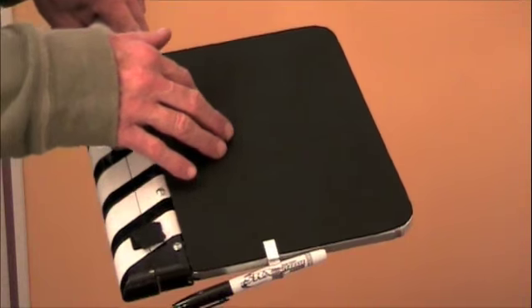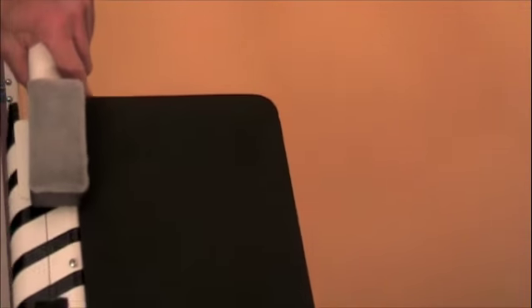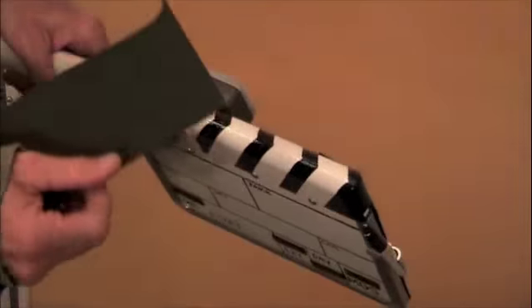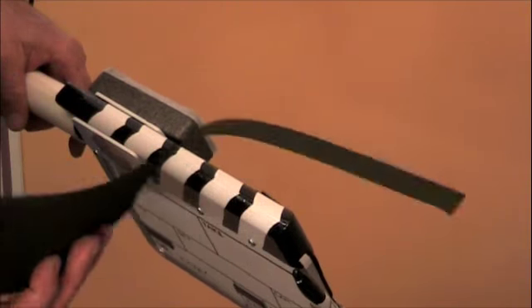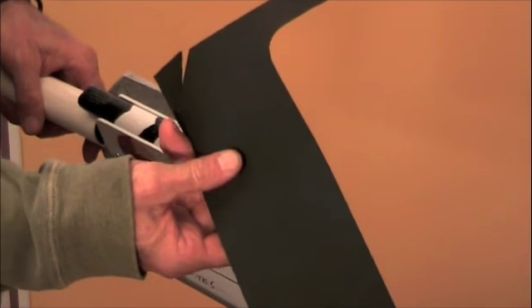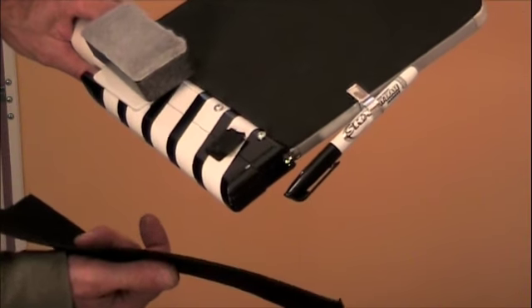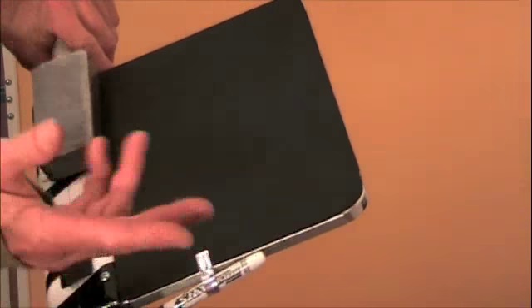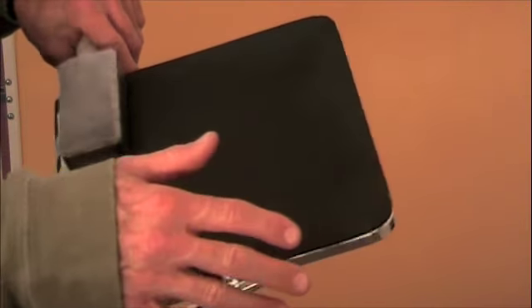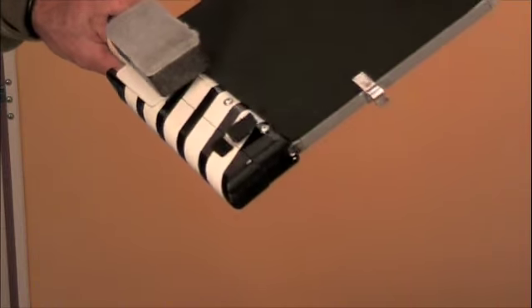I also stuck a dry eraser on the back. The back of the board was originally just plain brown cardboard. I found this foam material when I was getting model paint — it's sold in placemat-sized pieces for about a buck or a buck and a quarter. I just laid the dry erase board down on it, cut around it, and hot-glued it on. That tricked it up really nicely.